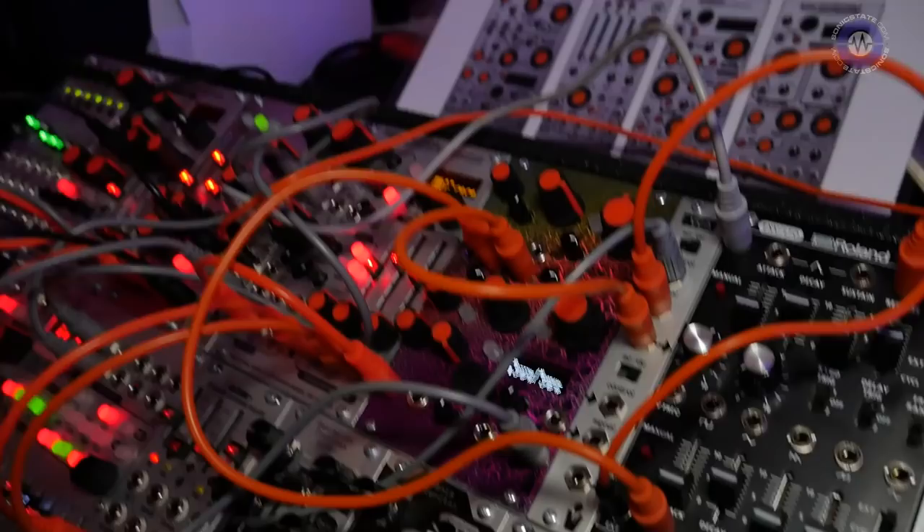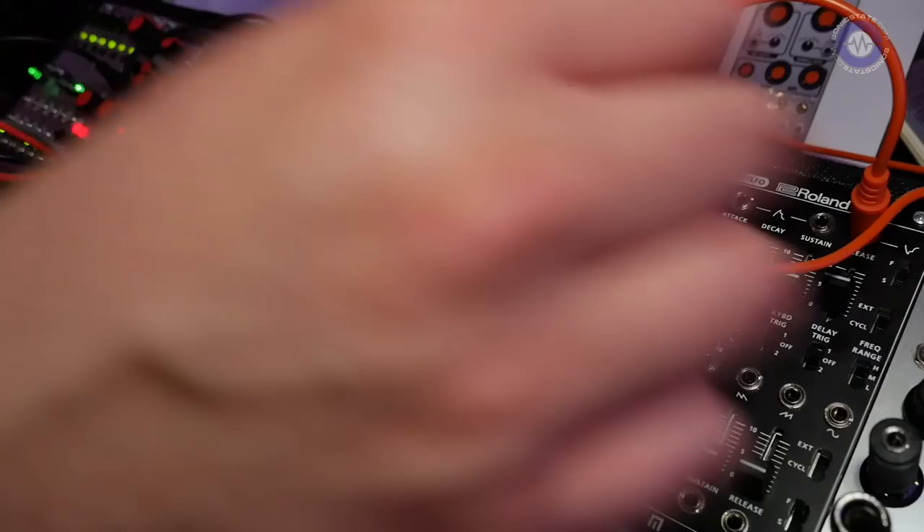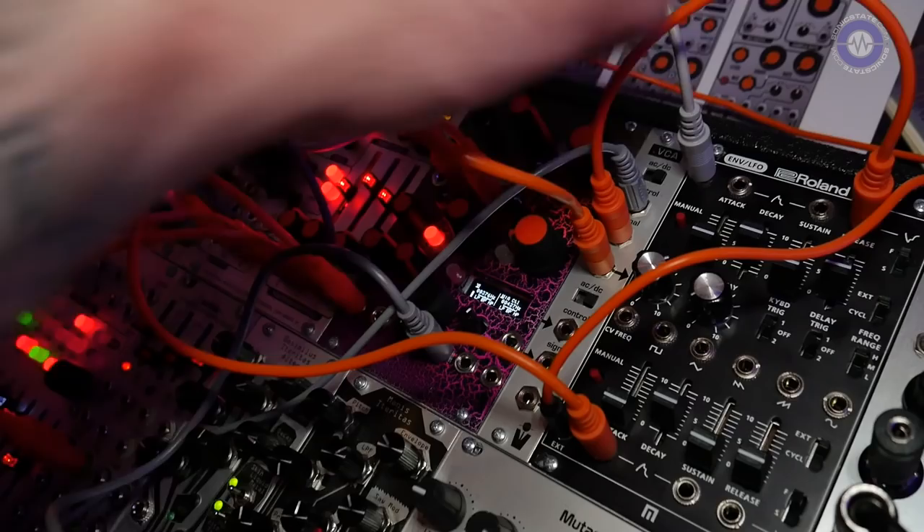Since Bionic Lester is a dual filter, you can patch it up completely independently or use it as a stereo filter. We have a mix output with a balance control, so with a couple twists of the knob and a push of the link button we can easily achieve the dual bandpass linked filter effect.